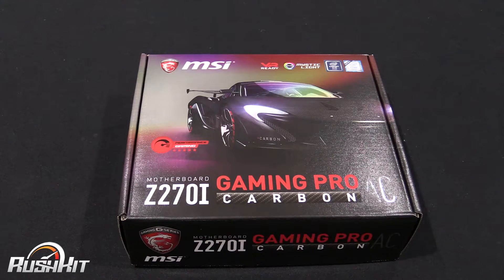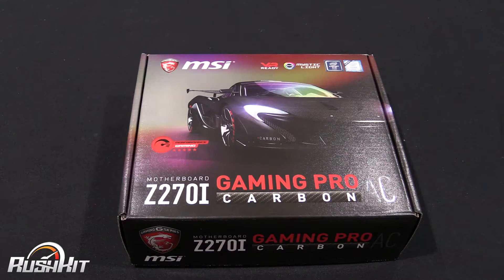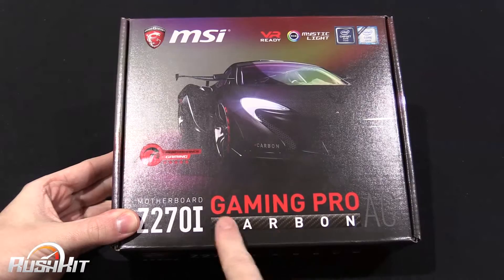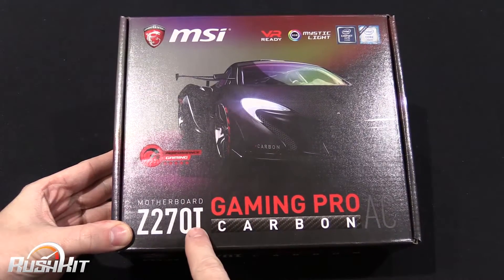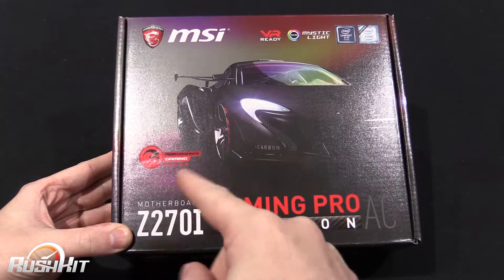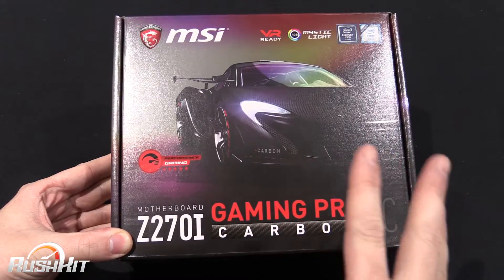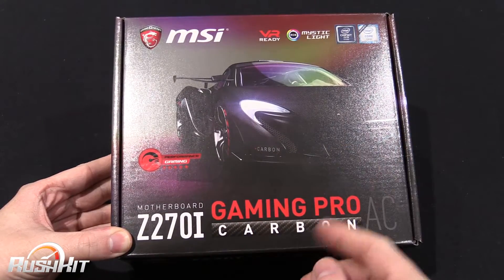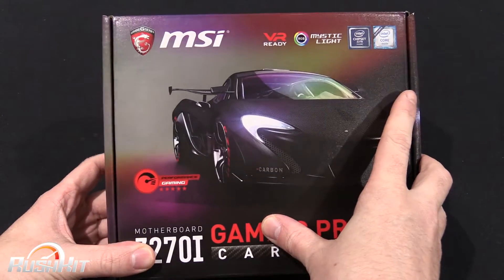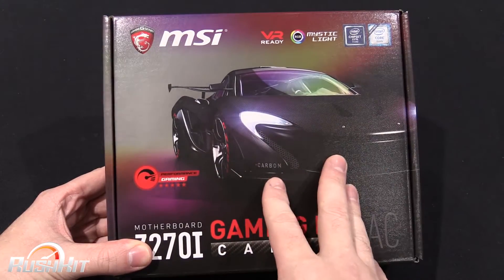This video is going to be about the Z270i Gaming Pro Carbon AC. The AC is basically because it's got wireless. Gaming Pro Carbon is what they call on a lot of their boards, and the I stands for ITX because it is an ITX board. If I end up saying Z170 at any point, you know what I mean — it's just a bit confusing having the numbers so similar. They say it's VR ready and they are going to be doing some specific, not dedicated ports, but kind of optimized VR ports.